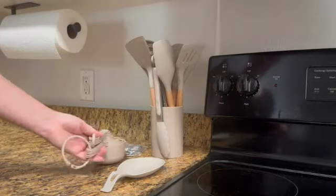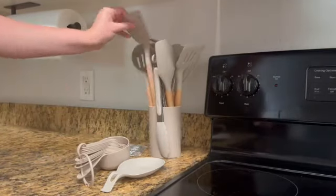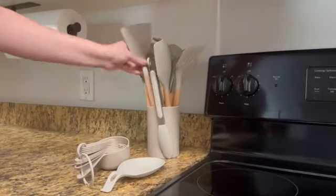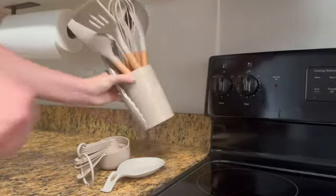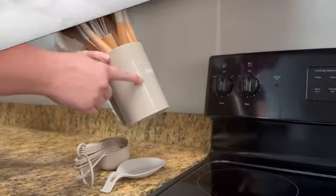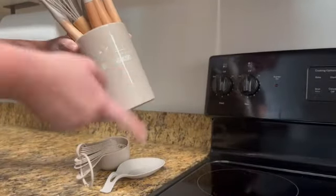Manufactured by G.I.R. in the USA, this utensil set guarantees top-notch quality and durability. The item model number UP180MNT showcases the brand's commitment to excellence. Customers have rated this product 4.5 out of 5 stars, reflecting its popularity.